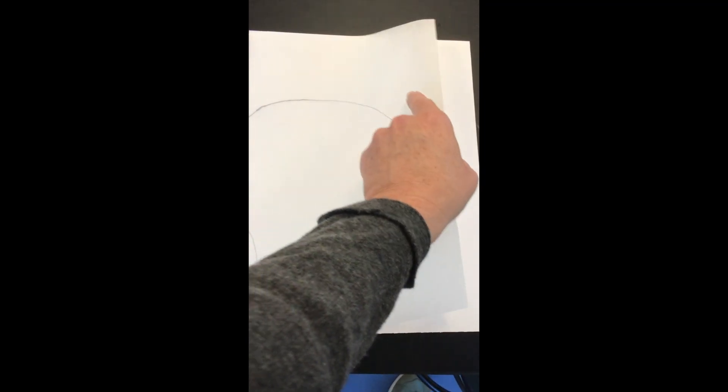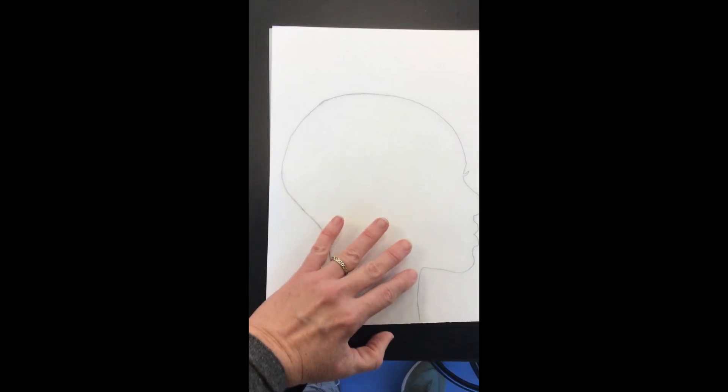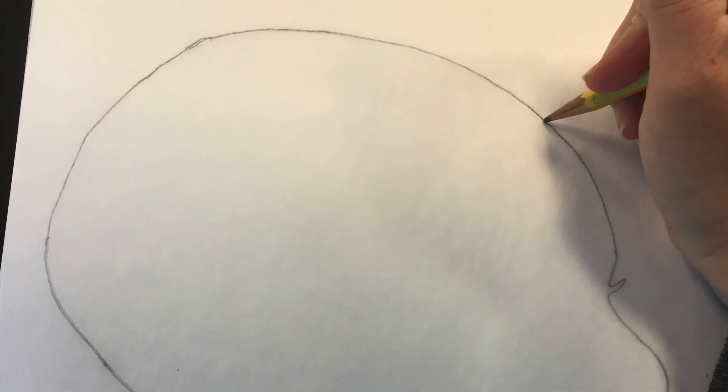You trace the silhouette and then transfer it onto a piece of white paper by pressing down on your pencil marks from the other side. This would require you to trace it twice.